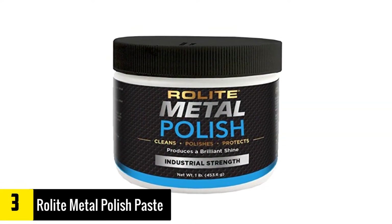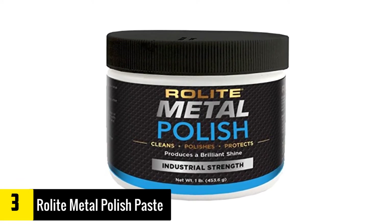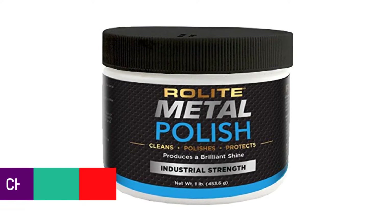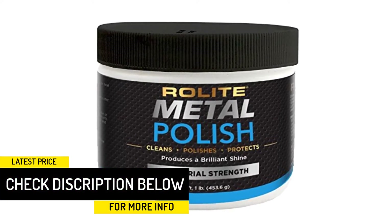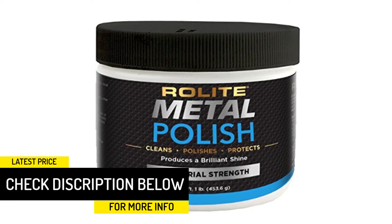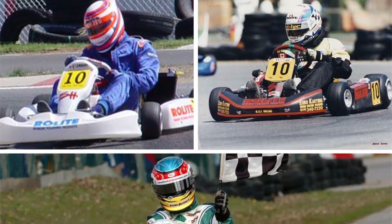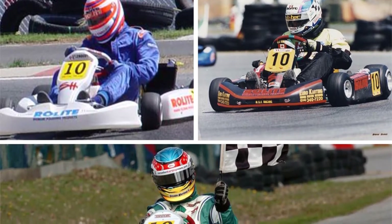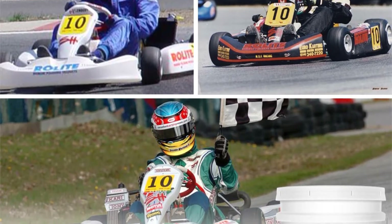Its highly effective formulation makes it a great choice for commercial purposes like marine, automotive, motorcycle, RV, and industrial use. Furthermore, you don't have to worry about oxidation and tarnish as it creates a protective coating on the surface. Rolite also offers this product in a larger jar with lots of polish and at a good price to ensure you get the best value for your cash.